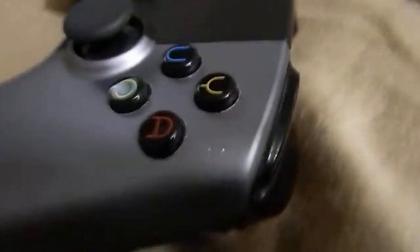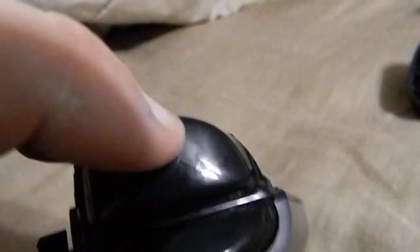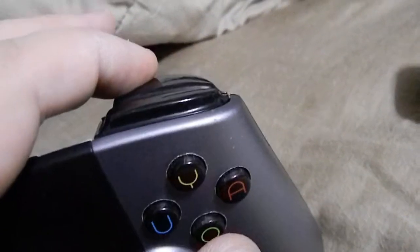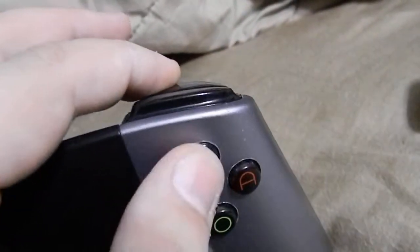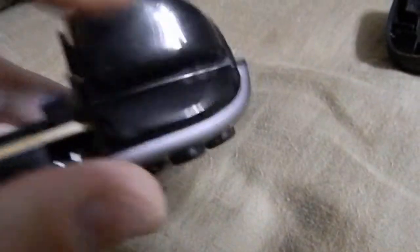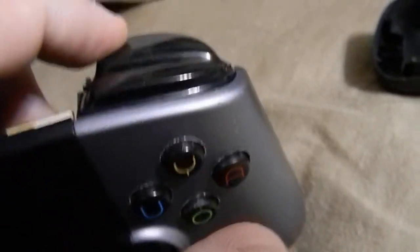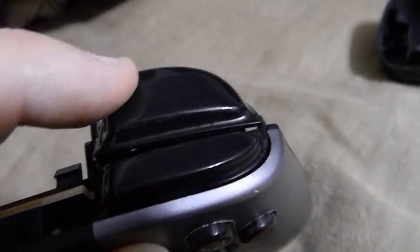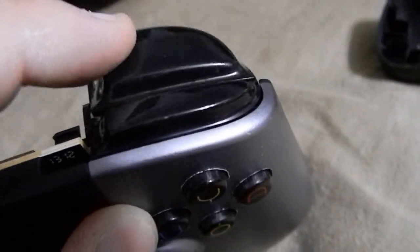There's one other problem that I encountered, and I don't think it can be fixed by modding the hardware. If you press down on an analog trigger and then touch one of the face buttons or the D-pad while the trigger is depressed, and then let go of the button, the game will act as though the trigger has been released even though you're still holding down on it. I've found that this can cause problems with Pinball Arcade.